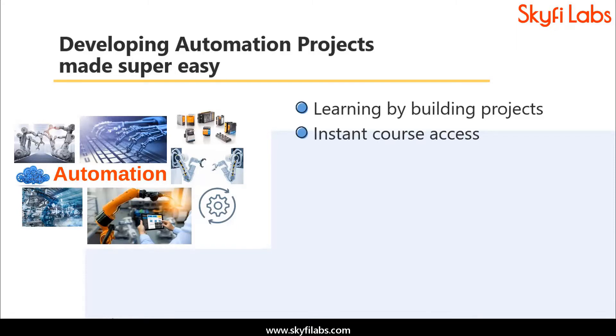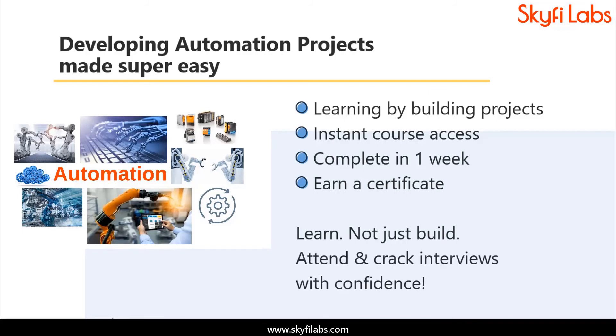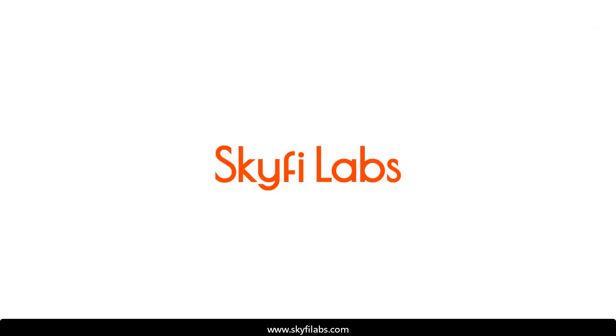Kits required will be shipped to you within 24 hours, and you can finish the project within one week from anywhere on earth and earn a certificate. With Skyfi Labs, you will not just build the project with a definite output, but also learn the concepts so you can easily crack the interviews with confidence. Enroll today and start learning by building projects.